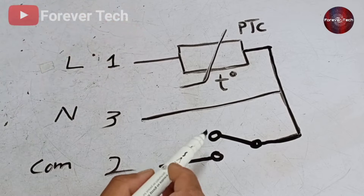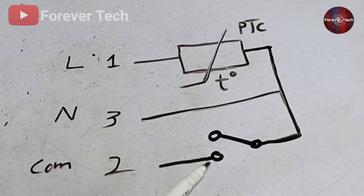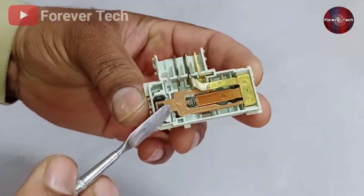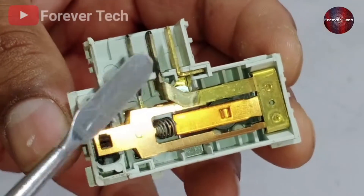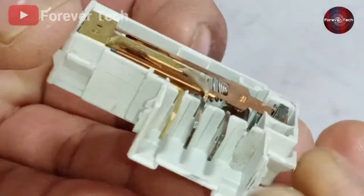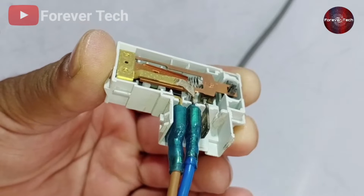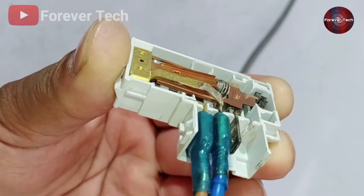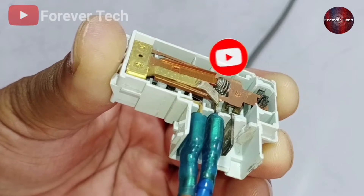When we close the door and start any function in the washing machine, electricity passes through the door switch terminals, and the switch point of the door lock joins together. I will now open the door lock and show you mechanically how it works. You can see this is a mechanical device and no electric components are visible inside. The number three terminal is joined mechanically and this point is pressed down from here. Here is the switch through which the third terminal joins the second terminal. As we give electricity to it, observe — as electricity passes through, the switch turns on. The reason is that a bimetal strip becomes hot, bends, and presses the switch.